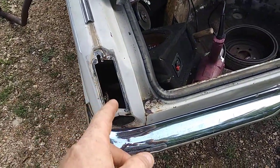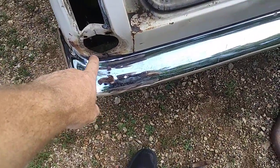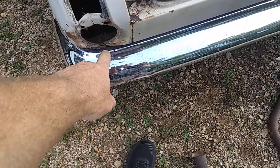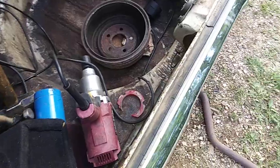I took out the tail lights today. I'm getting all the sheet metal bashed back out, heated up and bashed out with the torch and the three pound hammer and one of my four auto body hammers.